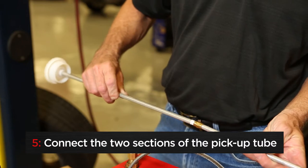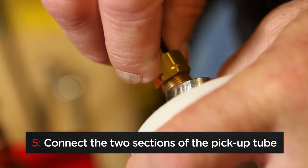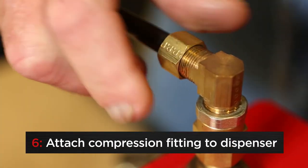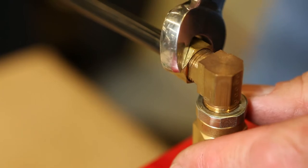Connect the two sections of the pickup tube and ensure a tight connection between this tube and the black siphon tube. Attach the compression fitting to the fitting on the top right of the dispenser and tighten with wrench.